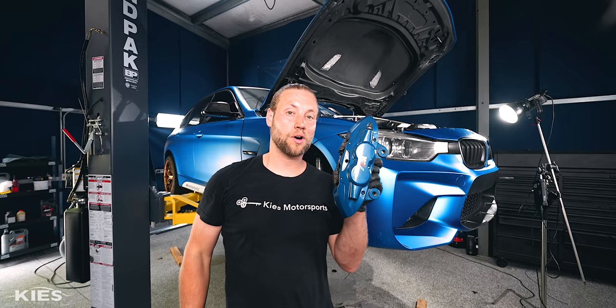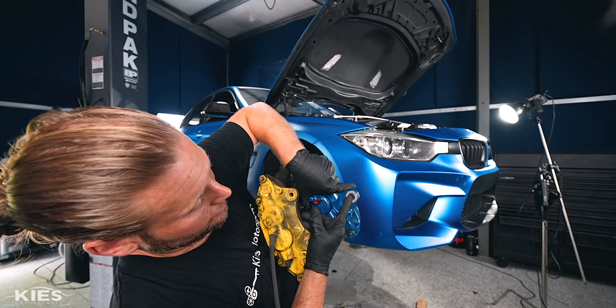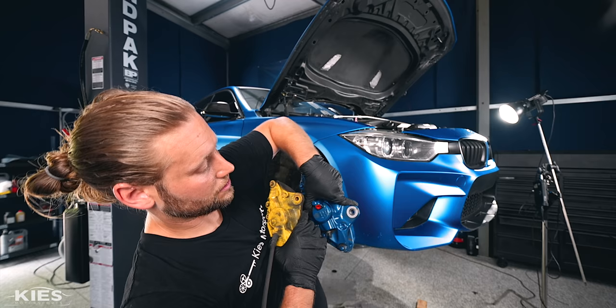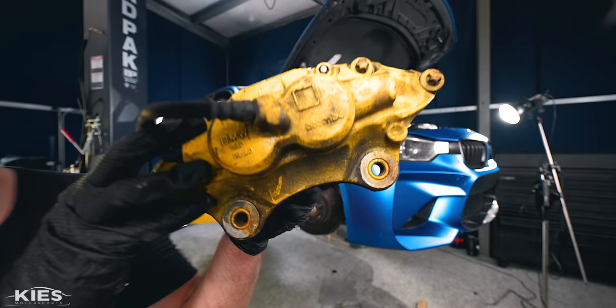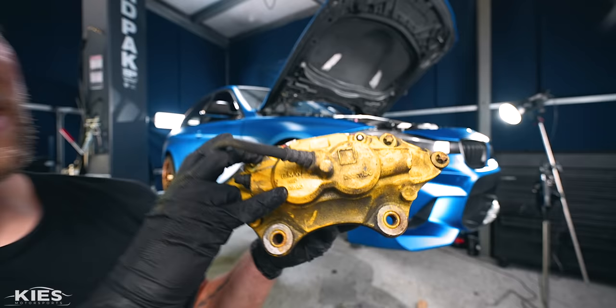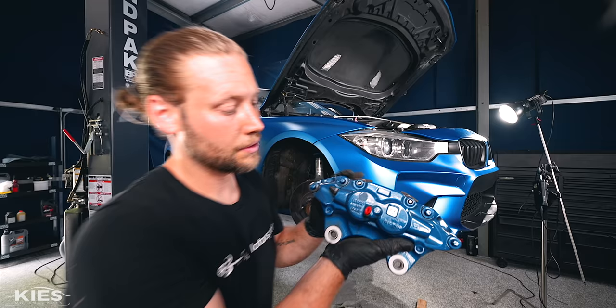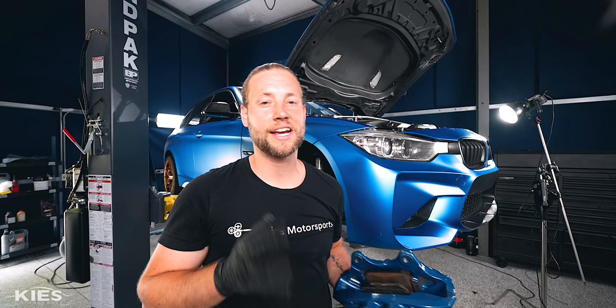When looking at the calipers I'm removing versus the F80 M3 ones, you might think at a quick glance they are exactly the same — but they are actually different. If you look at the back, the gap from the center of the threaded portion to another portion on the caliper is larger on the M3 unit, meaning it can accommodate a larger rotor. You can also look at the back where it says BMW: this stock one says 340, meaning it takes up to a 340mm rotor. The M3 caliper has two numbers — it can take either a 370 or a 380mm rotor, so you can run a much bigger rotor with it.